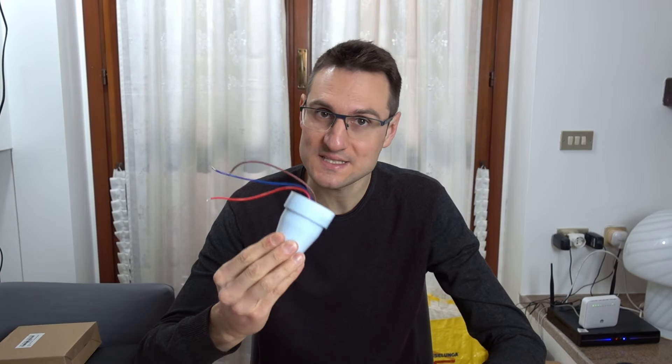Fate attenzione: con la corrente elettrica non si scherza. Se non ve la sentite, se siete persone confusionarie, se avete fretta di fare il lavoro o siete stanchi, fate fare ad un professionista o rimandate ad un altro giorno. La mia sarà una spiegazione terra a terra e chiunque può occuparsi dell'installazione, ma fate attenzione perché con la corrente elettrica potete morire.